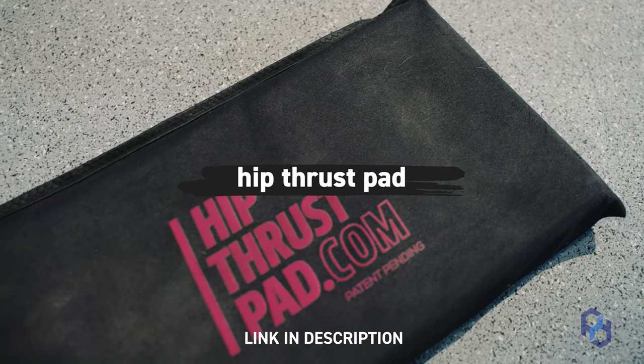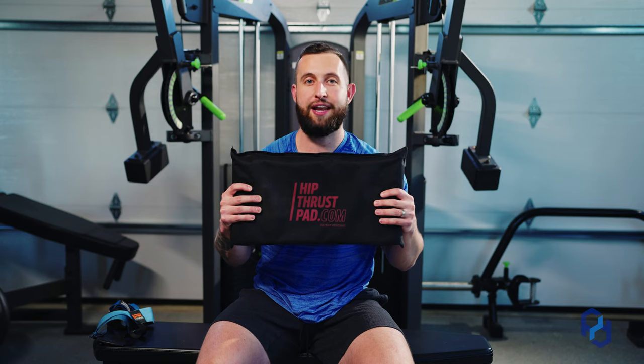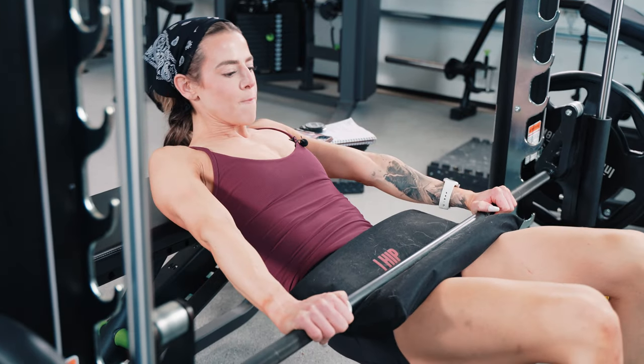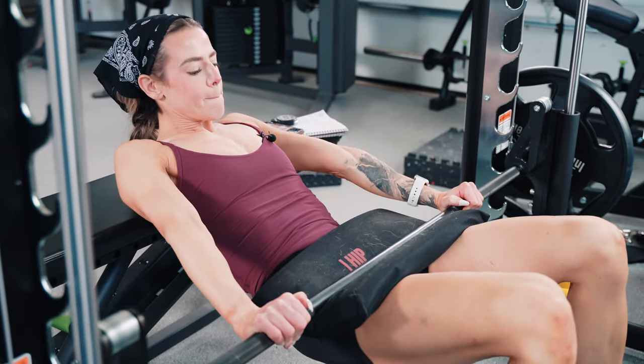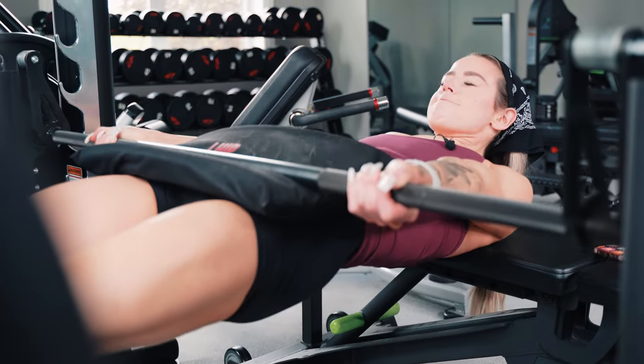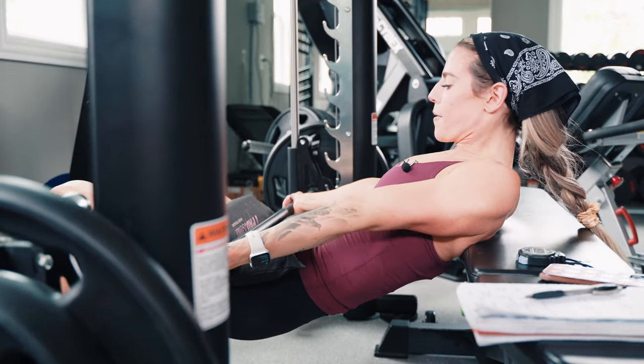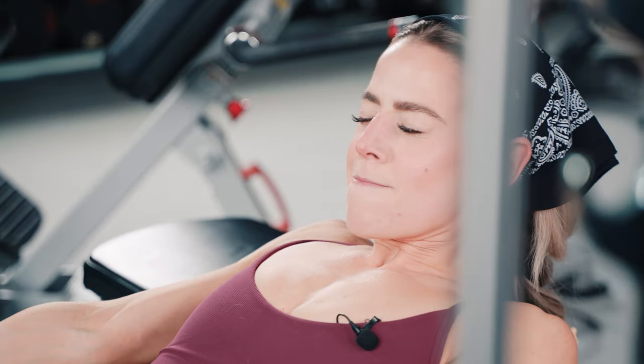The third tool I constantly recommend is this hip thrust pad. You'll find foam ones on Amazon that do not protect you from anything — as soon as you put any weight on the bar and place it on your hips, you feel every bit of that bar. This is so much better. It's a thicker piece of foam with a hard top, so whether you have 135 pounds or 405 pounds, you're not going to feel that bar the way you would with one of those cheap foam ones. This is a pricier option, but it's well worth it, especially if you're hip thrusting two or three times a week. This will be a game changer — stop having those bruised hips.